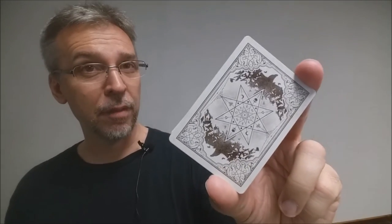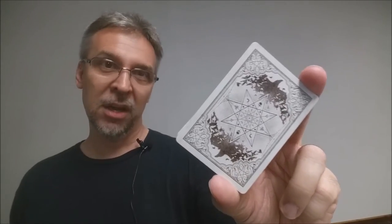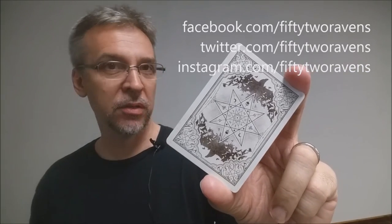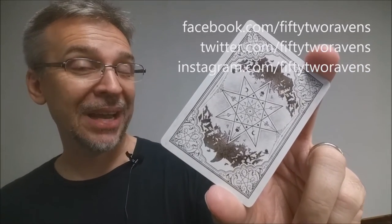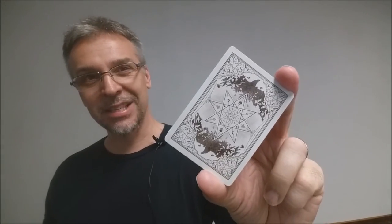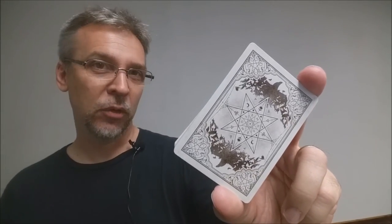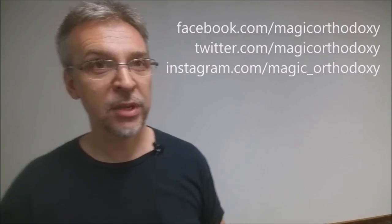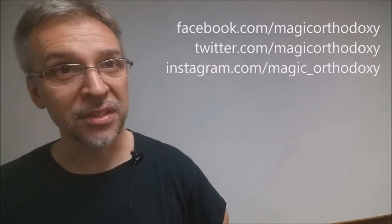That is my deck review for the Coven deck from 52 Ravens and Kirk Slater. If you want to stay up to date with 52 Ravens, you can follow them on social media — they are on Facebook, Twitter, and Instagram at 52ravens. I want to thank Kirk Slater for sending me this deck to review. You can also follow me at facebook.com/magicorthodoxy, twitter.com/magicorthodoxy, and instagram.com/magic_orthodoxy.